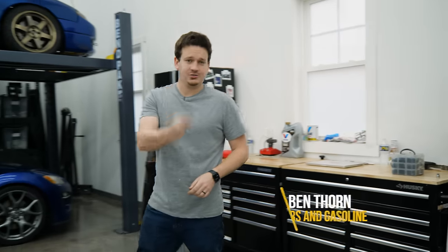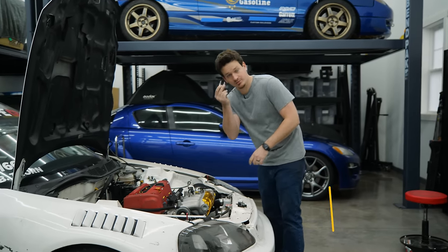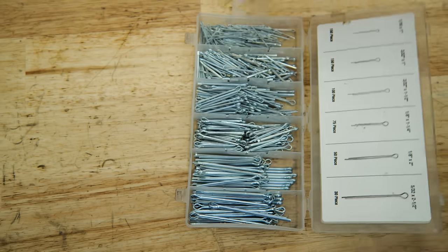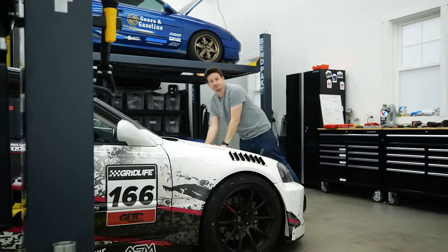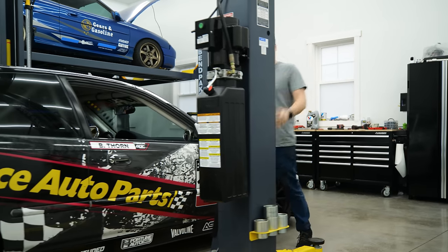Last season, this clip is what caused my car to get stuck in fifth gear and lose first place. So first order of business — now that that clip is in, we're not going to lose the shift cable. We can actually get the car prepared for this season.